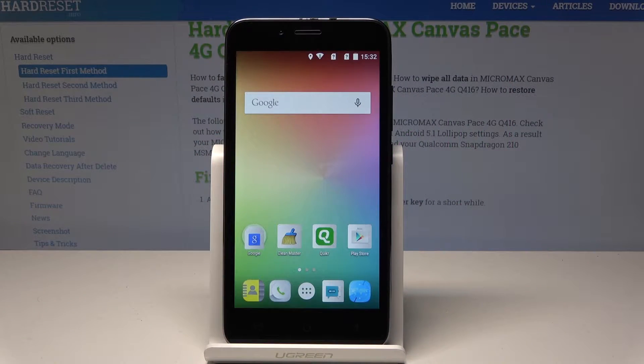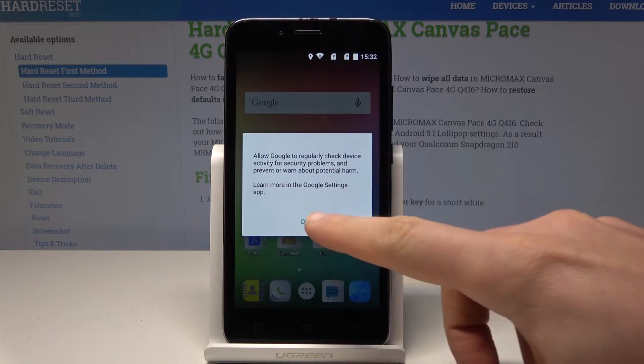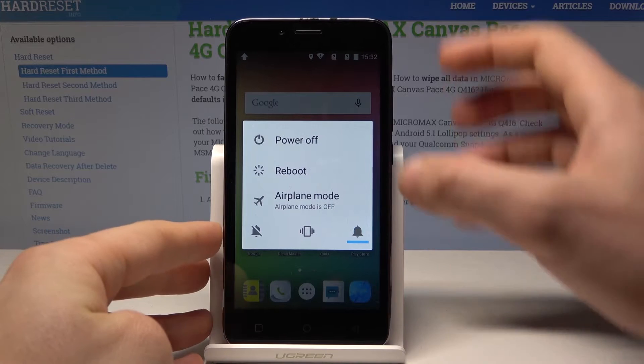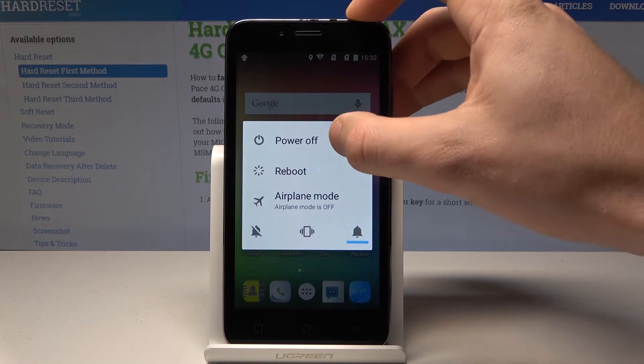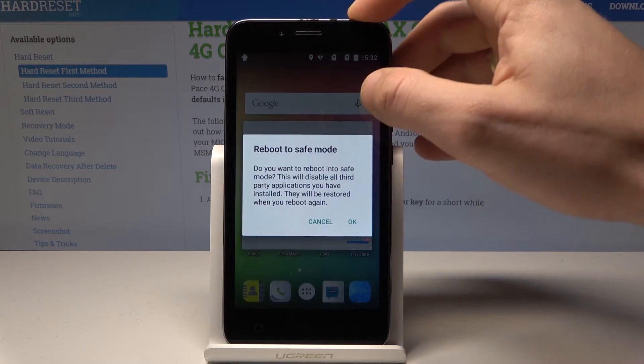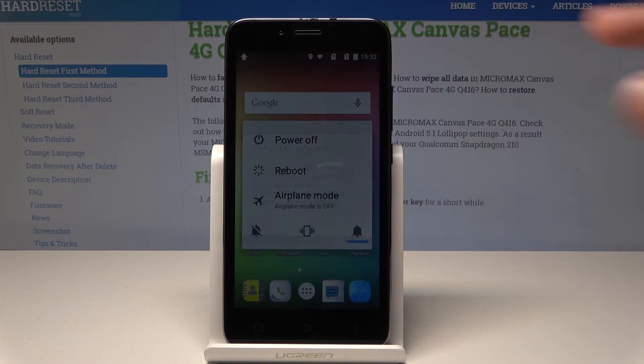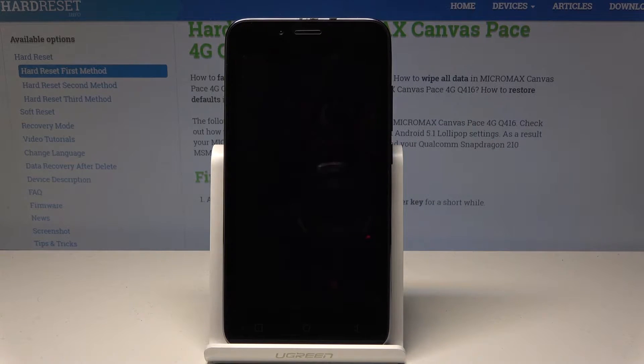Here I have the Micromax Canvas device and let me show you how to enter safe mode on the following device. So at the very beginning, let's start by pressing the power key. Let's hold down on power off, keep holding power off and the following information pops up. So let's tap OK to reboot to safe mode and let's wait until your device will be ready to use.